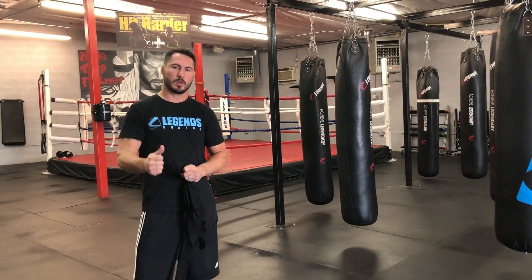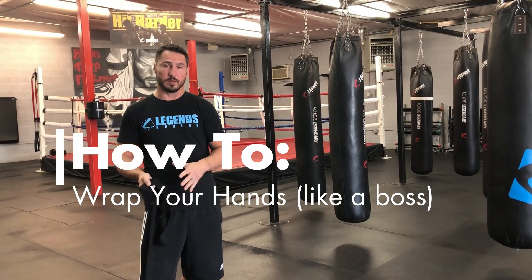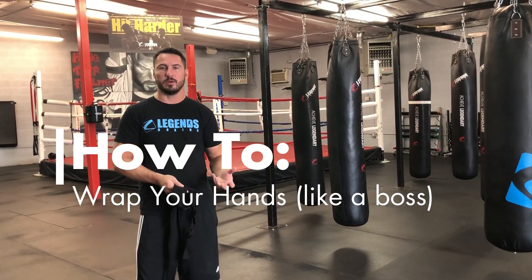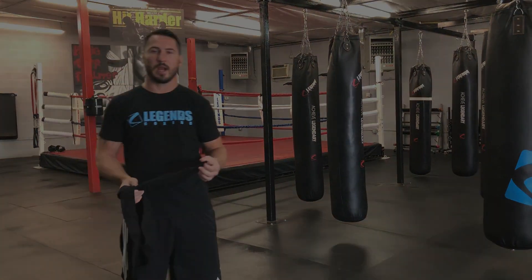Hey guys, so this week I've been noticing that our first video on hand wrapping may have been a little too fast and a little confusing, so I'm gonna slow things down and talk you through it as we go. This should be easy to follow and get you guys used to and comfortable with properly wrapping your hands to keep them protected while we're doing all the punching in classes. So this week's how-to is how to wrap your hands.